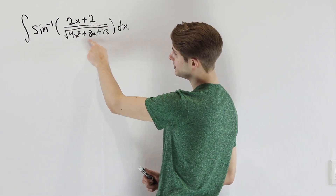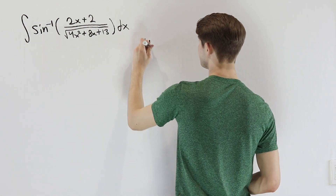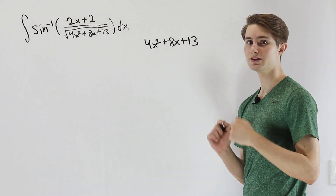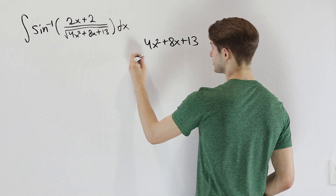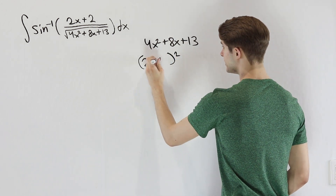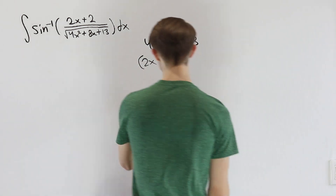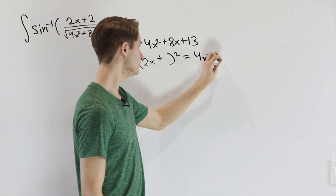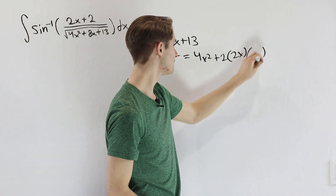Let's start by looking at the expression inside the square root: 4x squared plus 8x plus 13. One thing we can try when we have a quadratic expression like this is completing the square. Since we have 4x squared, we can write that as (2x) squared. We're going to want to add some number on the inside to make it work — when we distribute this out, we get 4x squared plus 2 times 2x times whatever we have inside.